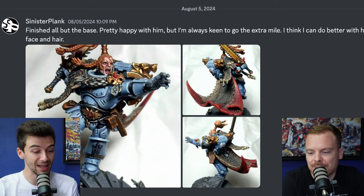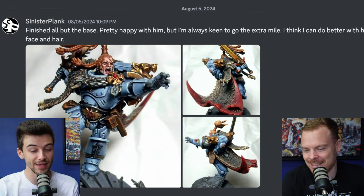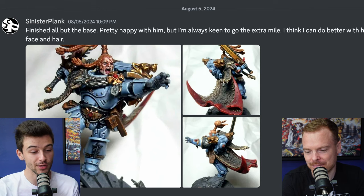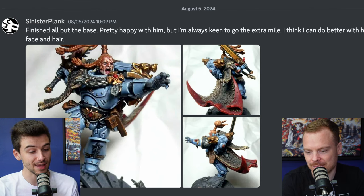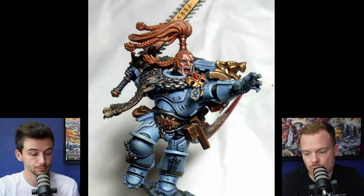Next up, we've got Sinister Plank, who says: finished all but the base, pretty happy with him but always keen to go the extra mile — I think I can do better with his face and hair. Overall, a really, really well-presented miniature. I think you've done a great job of making everything read as it should — as in the material that it is or what it's supposed to be.